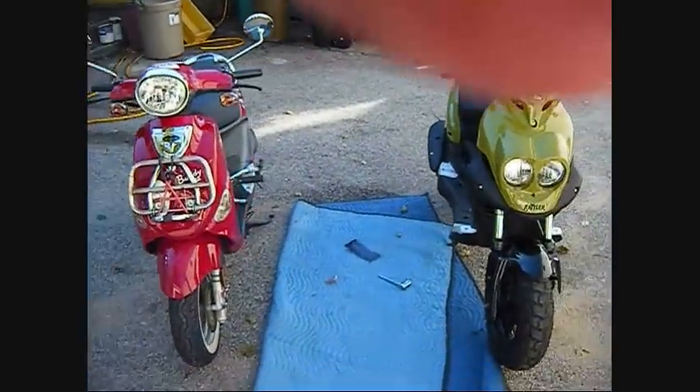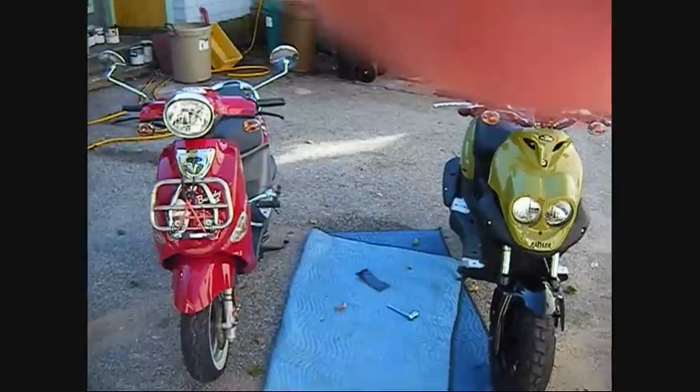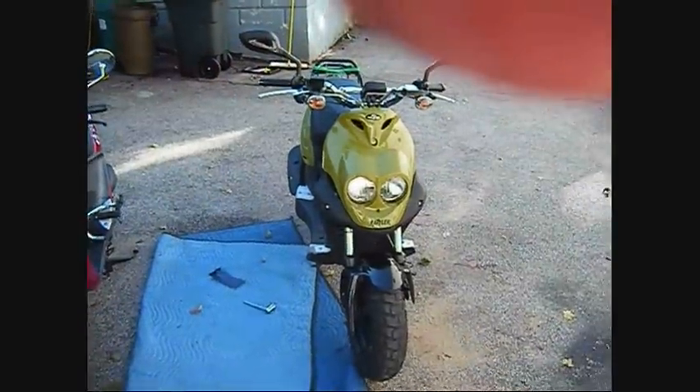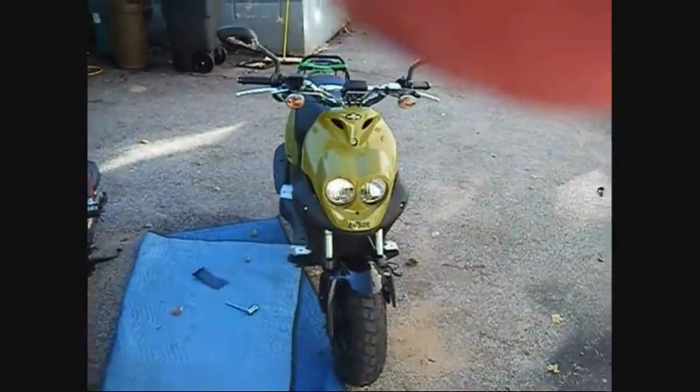This is a side-by-side comparison of my opinions of the Genuine Scooter line. This is the Buddy — it's a 125cc. This is the Rattler — it's a 110cc. Four-stroke versus two-stroke.